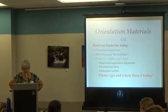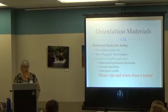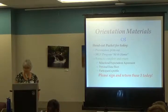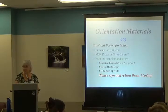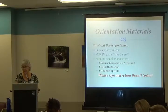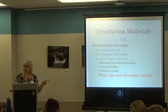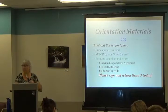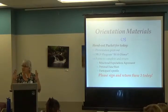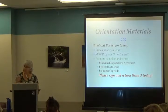Let's go over the handout packet for today. You received the presentation printout — it doesn't have every slide but it will have most of them. The other item in your packet is called 'At a Glance,' it's labeled and it's yellow. It covers everything we're addressing today and it's a great go-to sheet down the road. It really captures a lot of quick information about the programs.